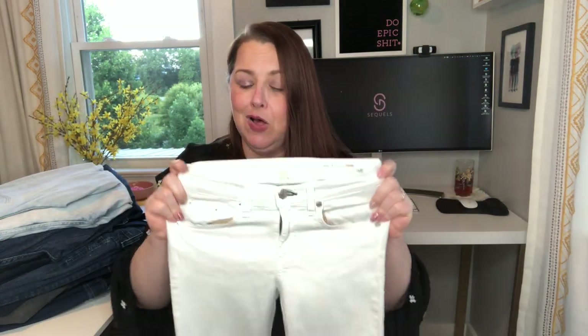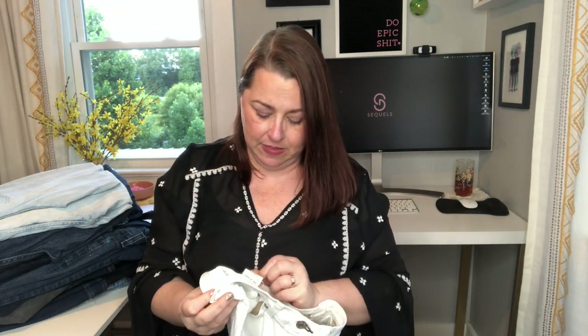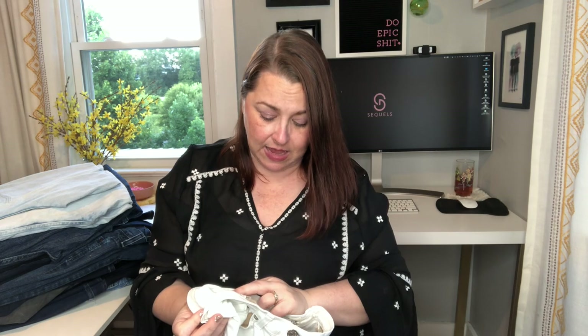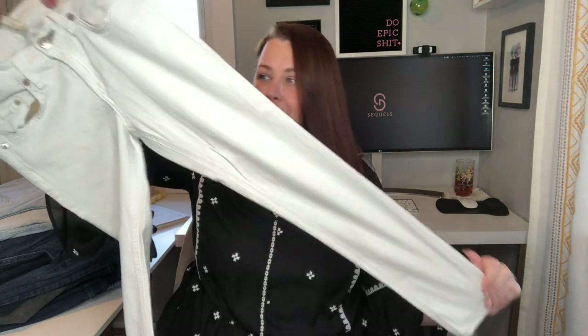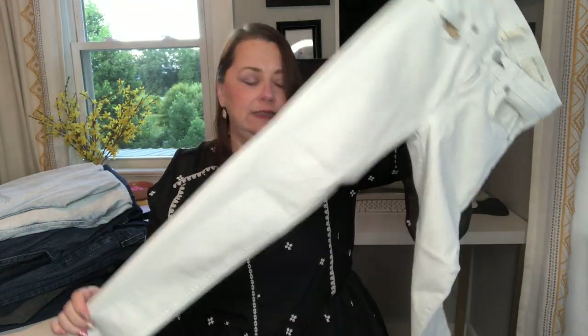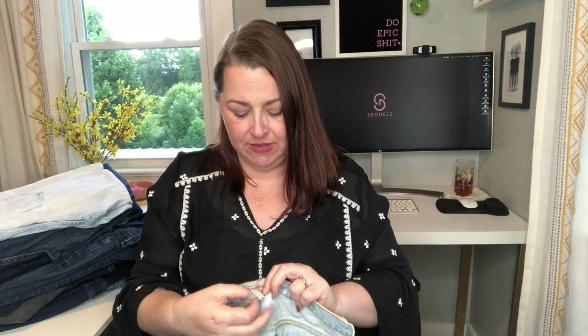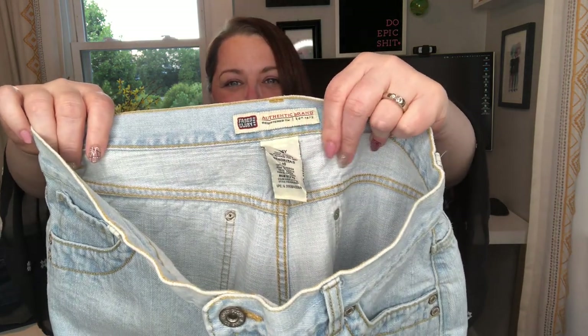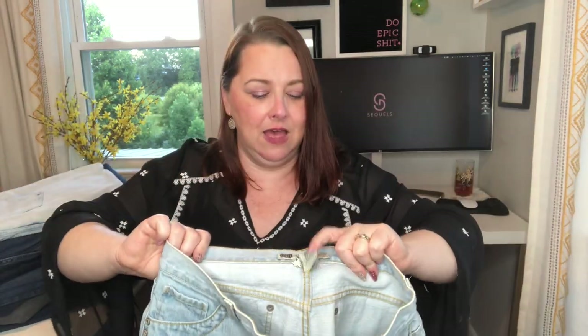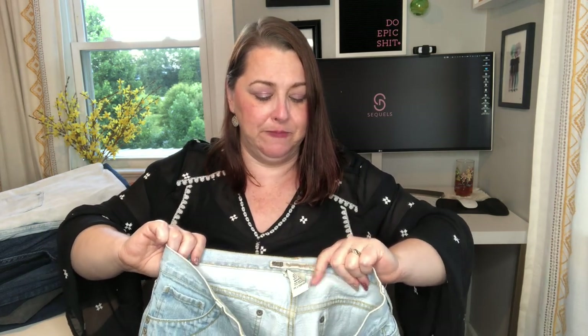The Gloria Vanderbilts were a larger size — I don't remember exactly. These are Rag & Bone — they're a size 25, capri style in white with no damage on them, so I had to give them a try. I love these. And these are Faded Glory Walmart jeans — they do look to be vintage. If anyone knows, give me your vote in the comments. That loop label makes me think it's vintage. These are missy size 10.